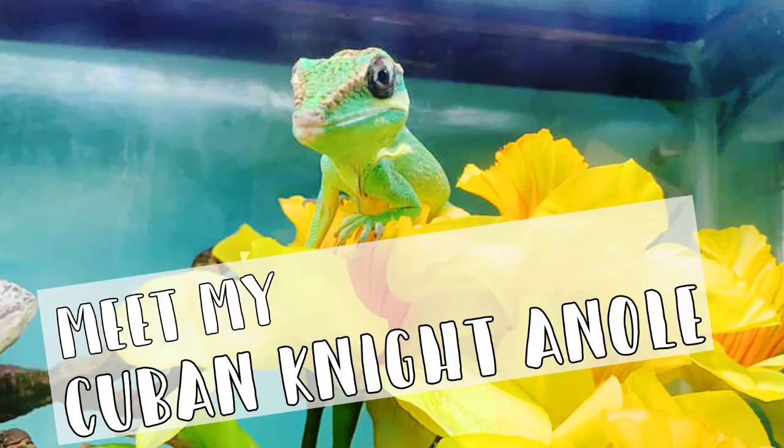Hey guys, welcome back to my channel — if you're new, welcome! Today we're going to be upgrading Percy's enclosure. If you knew Percy, he is my Cuban knight anole. He is still in his quarantine tank and his new enclosure just came in, so we're going to set that up and I can't wait.